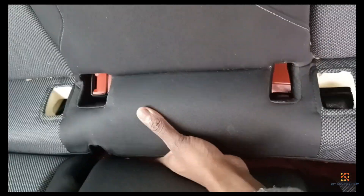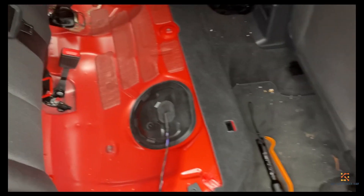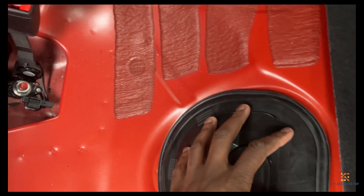Be careful not to damage the seat belt connectors there at the back. So I've taken out the car seat, and this is what remains when I take it out.